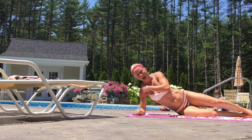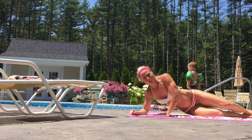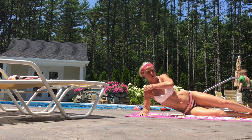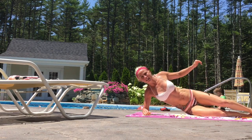You just want to make sure that the elbow, as always with the plank, is underneath the shoulder. You don't want to be out here, you don't want to be in here, because you're just gonna put unnecessary stress on the joint. So line it up.